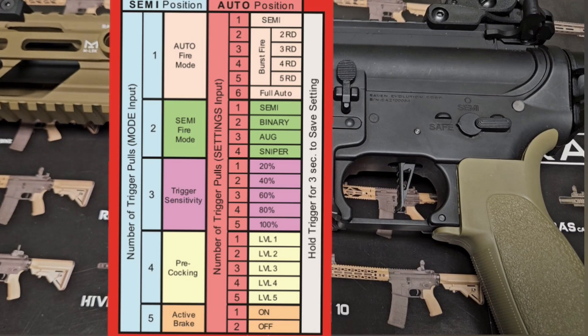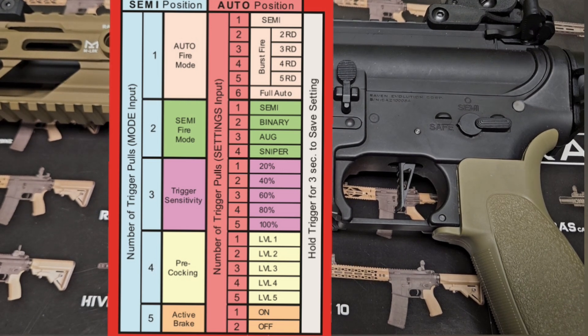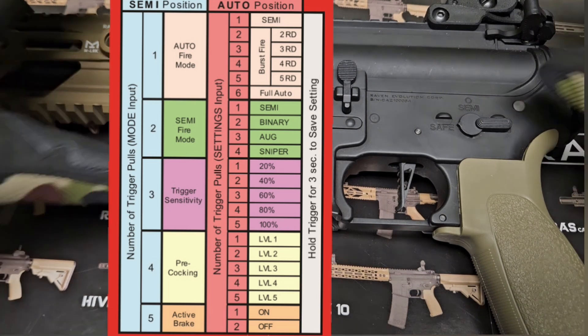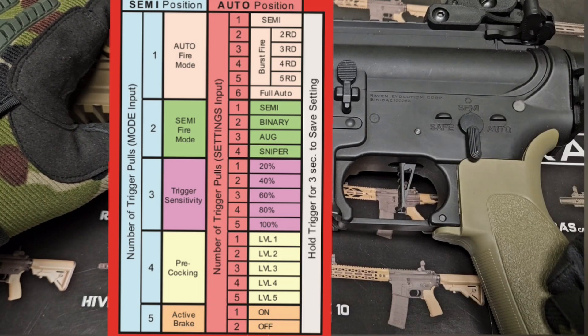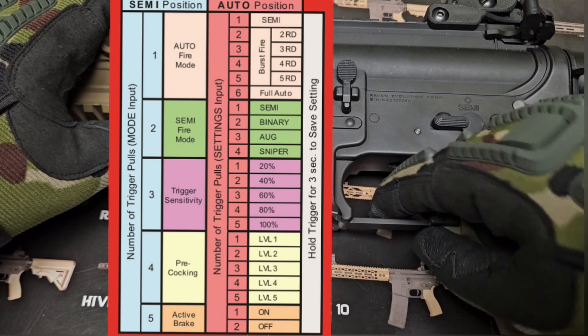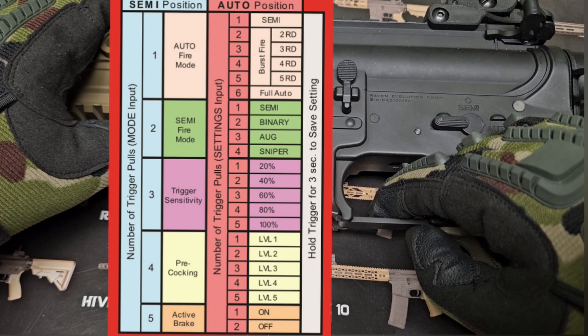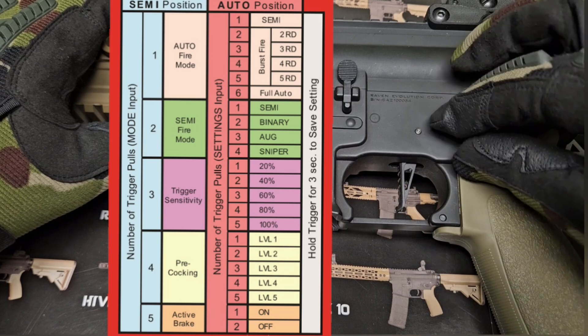Now I'll show you how quickly you can program this once you get used to the trigger pulls. If someone says they want trigger sensitivity at 60% and semi firing mode set to binary: first, set semi firing mode to binary — make sure the gun's on safe, flip to semi, pull the trigger for two beeps, flip to auto, one beep is semi, next pull is binary, hold the trigger for three seconds — binary is now set. Flip to safe.